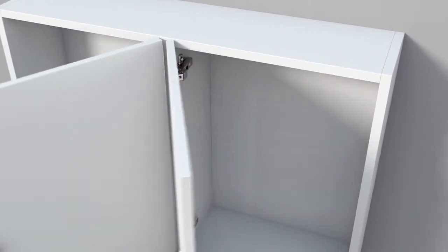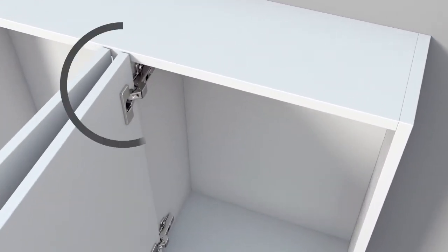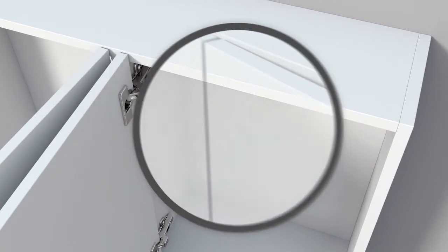Doors can also be mounted to partial panels inside the carcass. This mounting option is called half overlay.